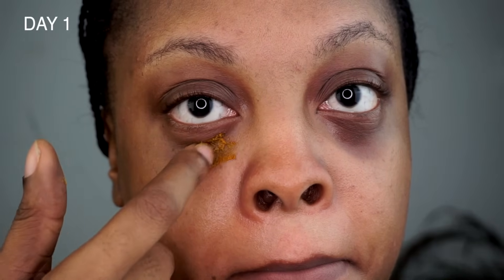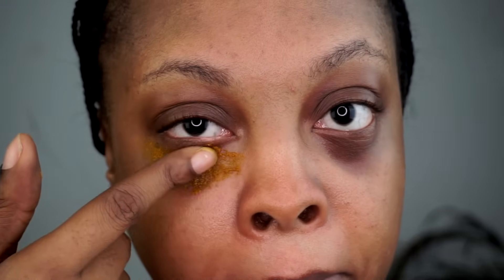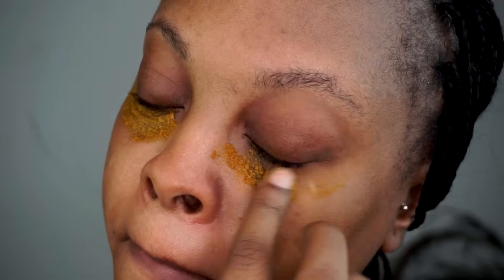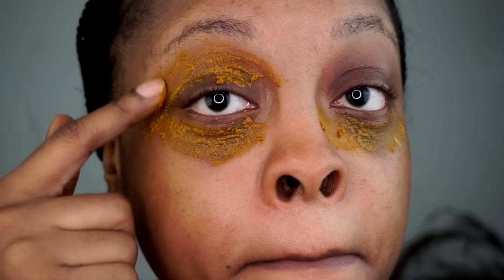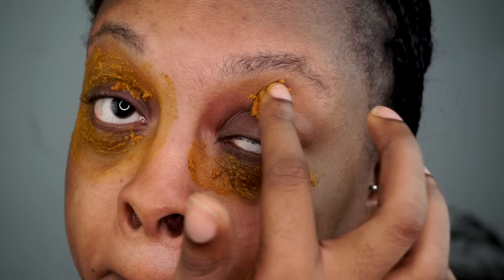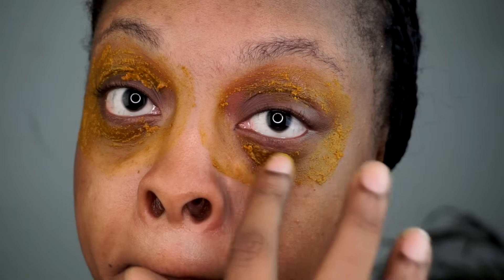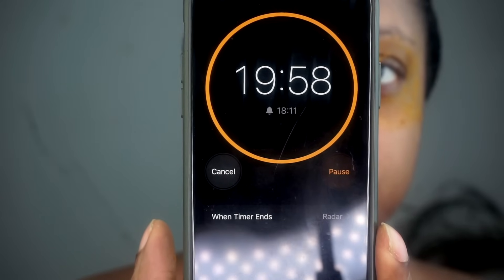This is day one. I'm going to be applying this around my dark circles only — not on the rest of my face like I did in the previous video. Make sure you properly apply this around your eyes, and then leave it for 20 minutes before washing off.